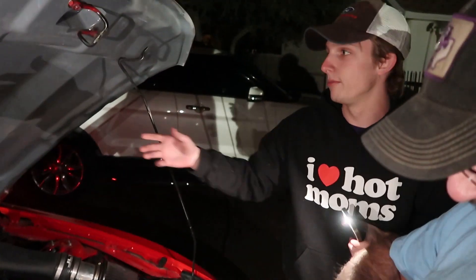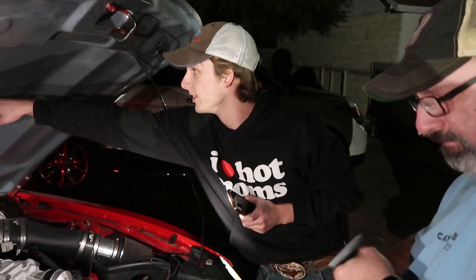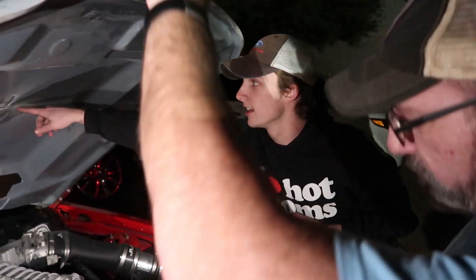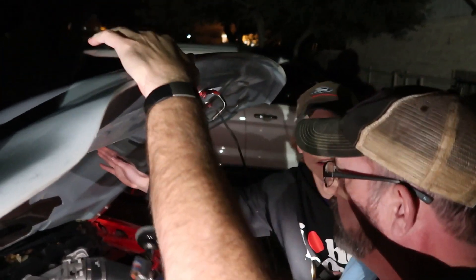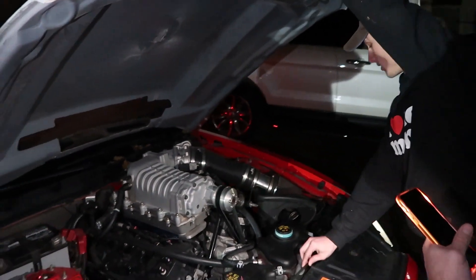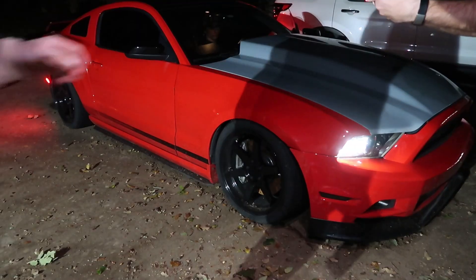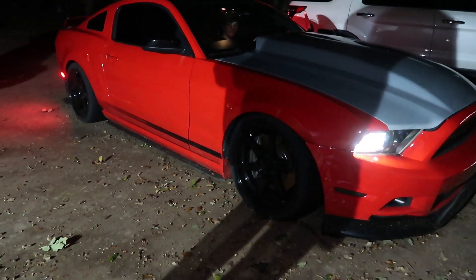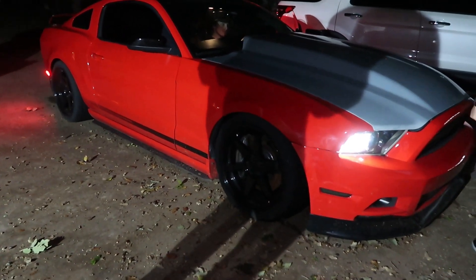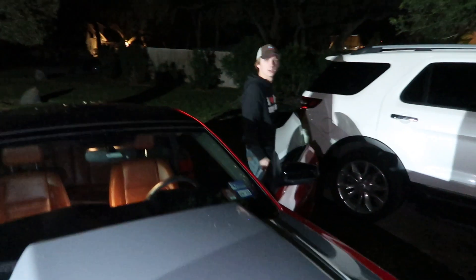We've made the assumption that it's hitting over here so we're adjusting the position. We'll drop it and start it — what are the odds it still rubs? More than likely yes. Second attempt... I don't hear it. I don't hear anything. I think you're good — I don't hear it.